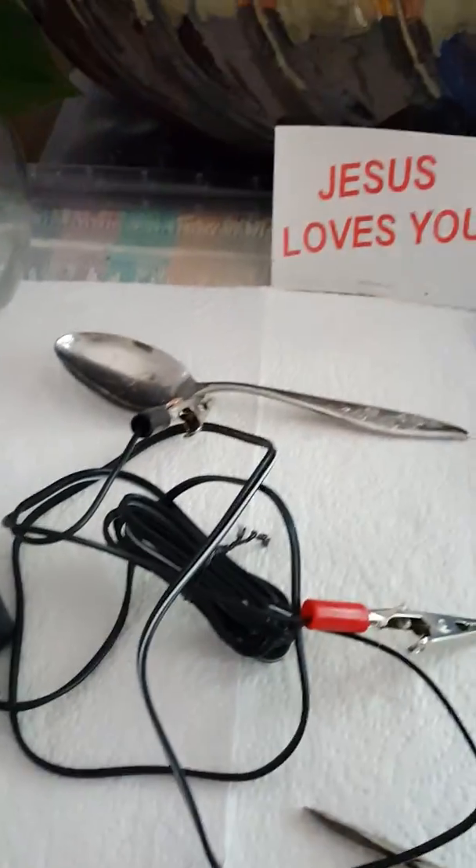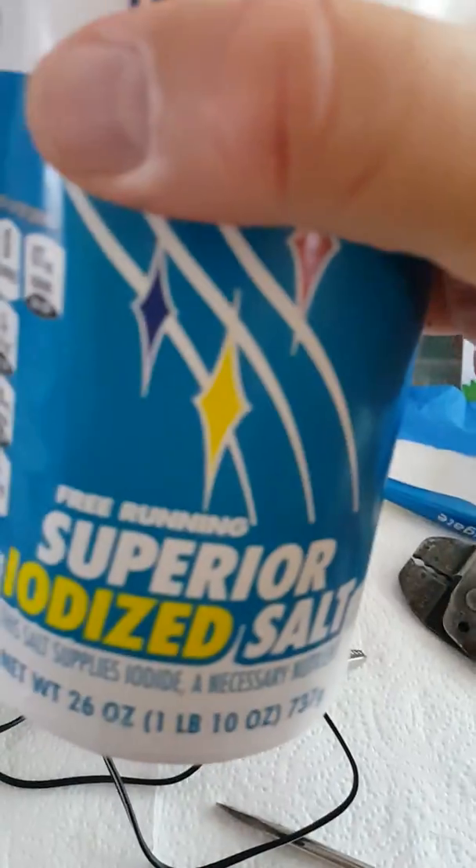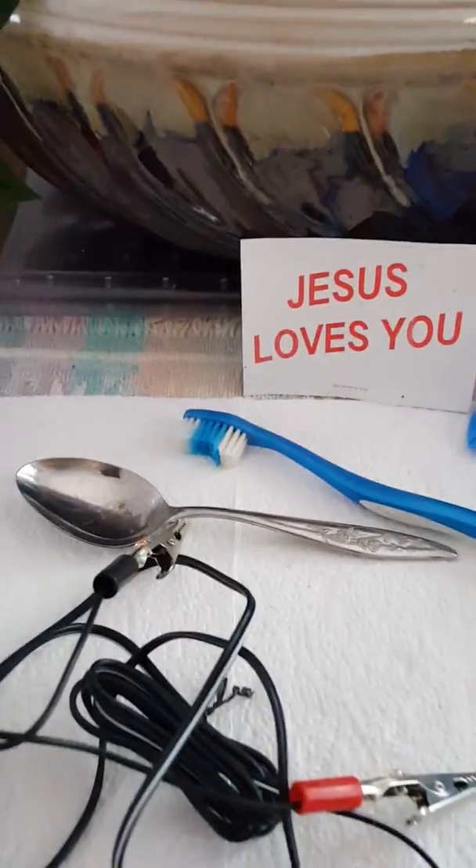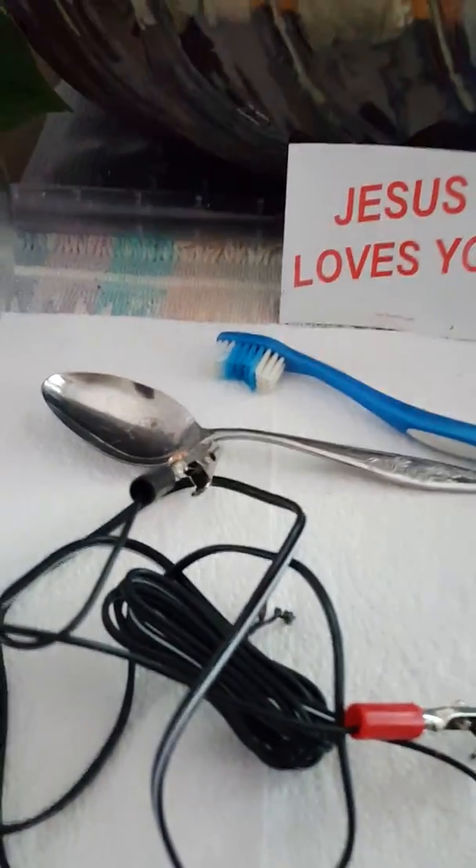You'll need a jar and something to conduct with — a stainless steel spoon. You'll also need a toothbrush for cleaning your coin later, some iodized salt, lemon juice for extra conductivity, and baking soda to clean up the final result of the coin.